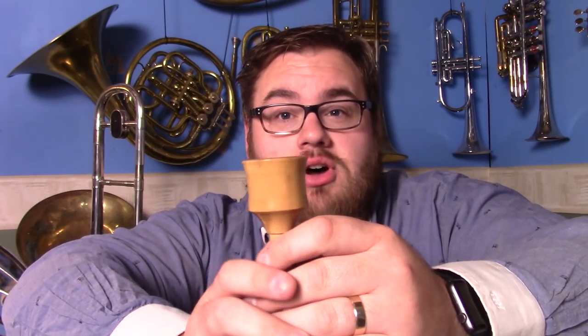This mouthpiece is made out of bamboo — it is very, very light and it is quite a nice style. I really like the design of it; it's quite subtle but it feels really nice on the face, and with this particular instrument, my John Packer E-flat bass, it actually works really well.